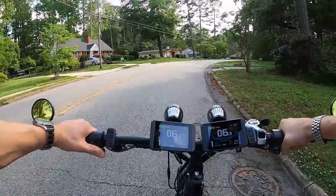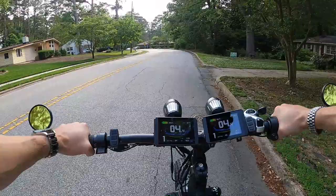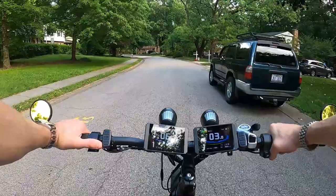You have to disengage the drive system before it can kick into all-wheel drive, so you lose a lot of momentum. When you're going up a hill and think 'I need all-wheel drive,' you push the button and it doesn't kick in until you lay off the throttle, let it engage, and then twist again. There's momentum loss, and it's not instantaneous like with this bike.